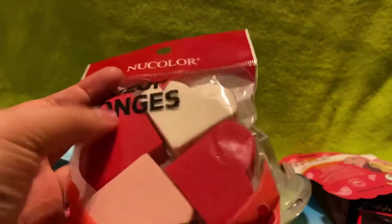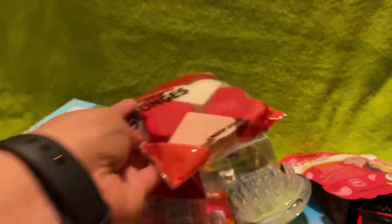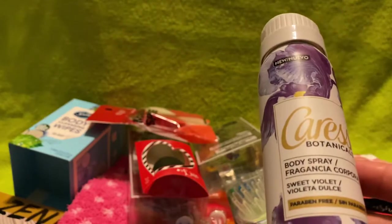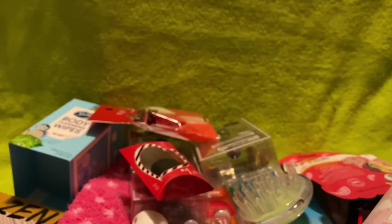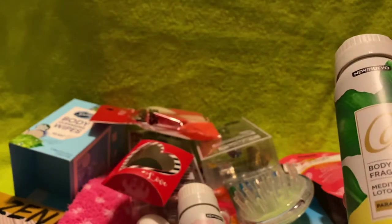I found these really cute makeup sponges in the shape of a heart — you just put it in half and use. Then I got these Caress Botanicals body washes: one in sweet violet, one in pink peony — however you pronounce it — and one in Mediterranean lotus.